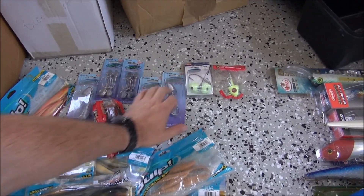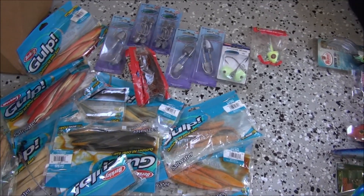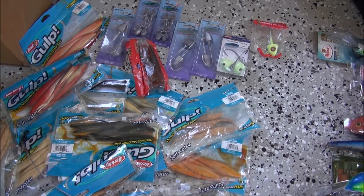These big four-ounce jigs and the elevator jig heads, they're good. Berkley Gulps - they're awesome. So we've got some of them.